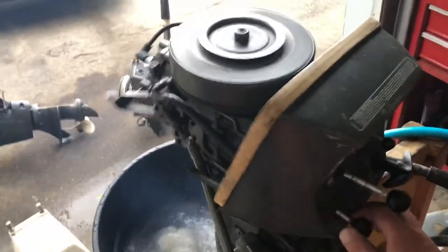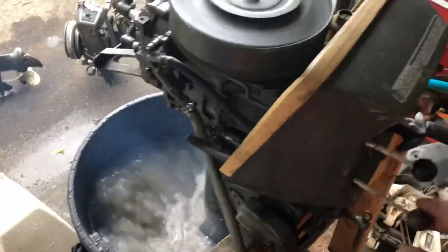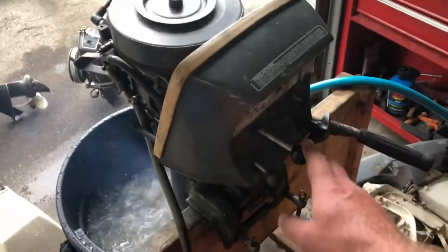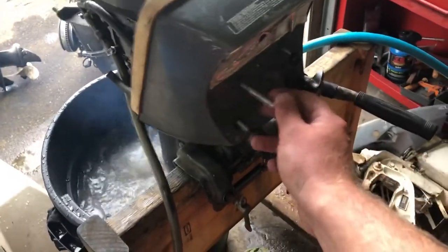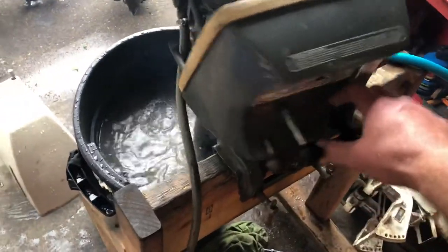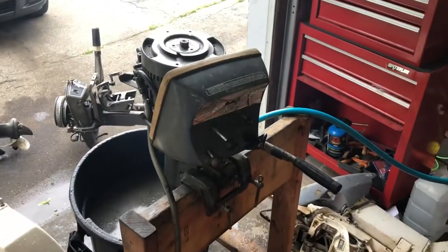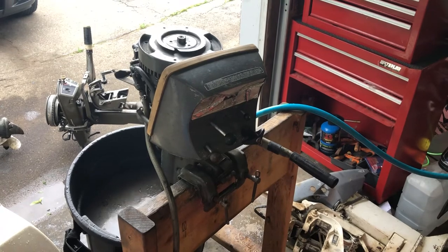I'll point the camera — here's how you put her into gear. She probably still needs a little bit of carb work there, but I'm actually really impressed — nice runner.